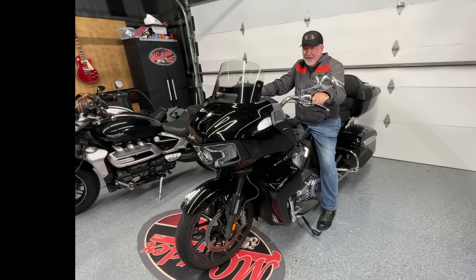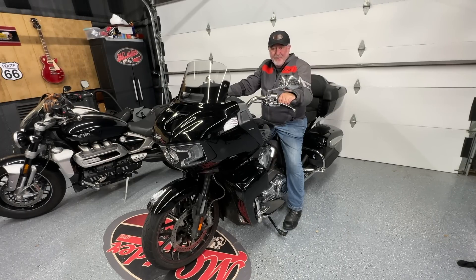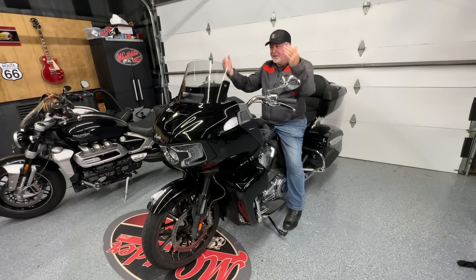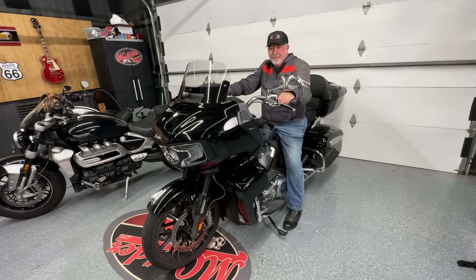Second, keeping your head and eyes up has a big effect on your sense of speed. On a training parking lot we're only getting up to 20-25 miles per hour, but out on the road, if you're looking 10 feet in front of you or down toward your front tire, your sense of speed is going to be really high even at 30 miles per hour. As soon as you're looking up at the horizon, everything slows down mentally and helps you relax.